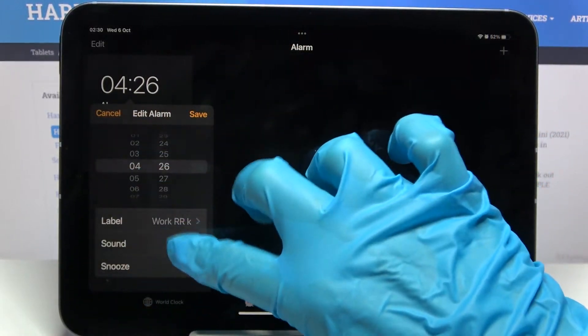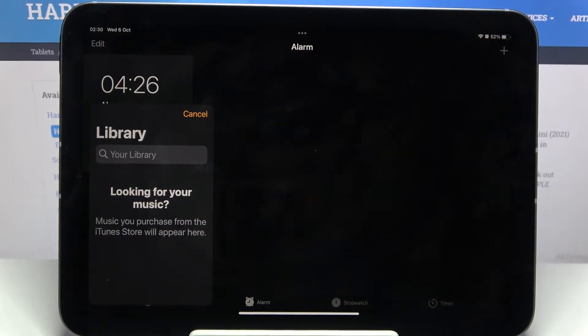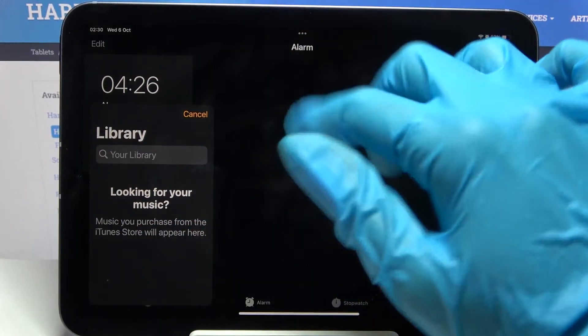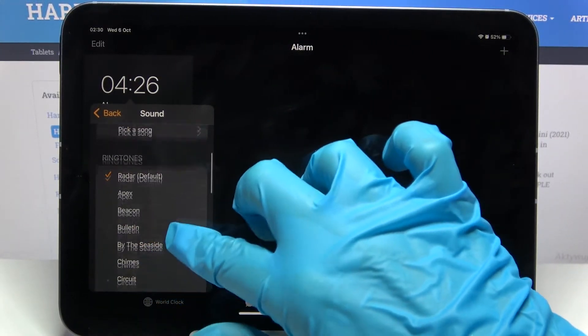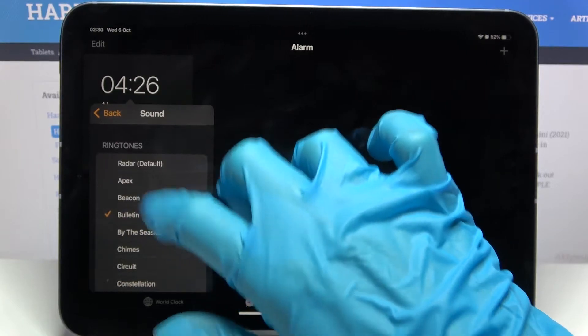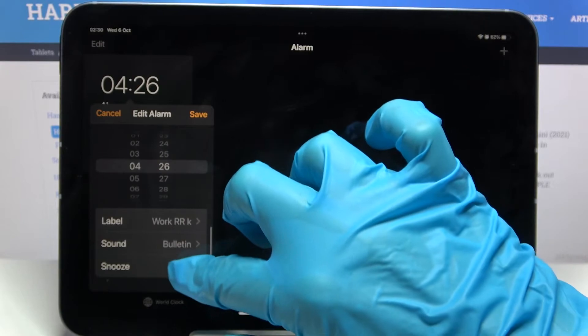Now you can select Sound. Tap on 'Pick a Song' and select one of the songs from your device. As you can see, I don't have any, so I have to go with Cancel and pick one of the preset sounds instead.